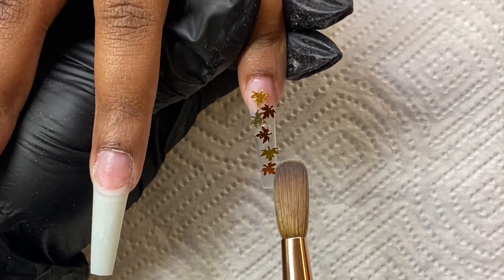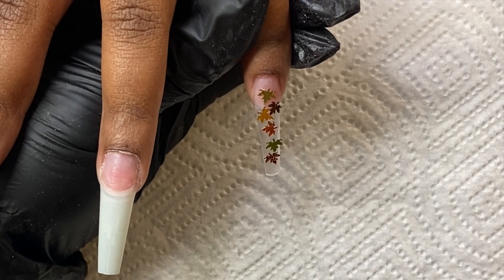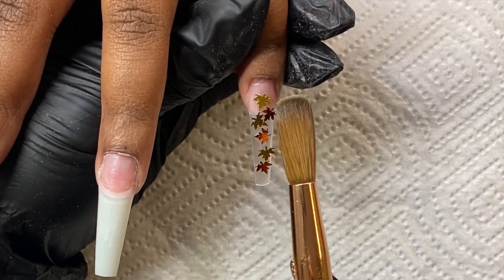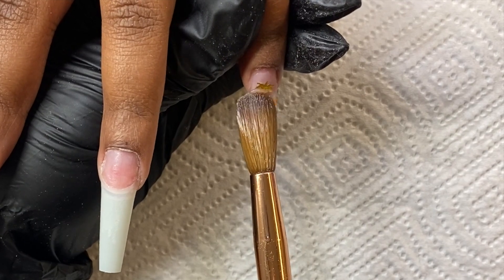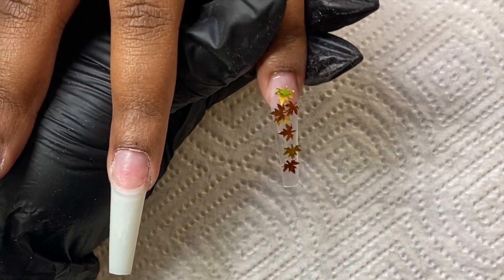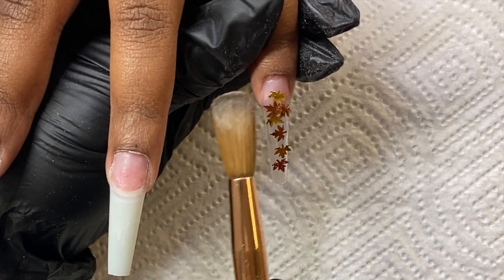In my last video I mentioned when you're applying glitter you don't want to just throw it on — you want to be very intentional about how you apply it. Well, the same thing goes when you're doing nail art: never just throw anything onto the nail. Make sure that you're putting it on there in a way that visually looks good.